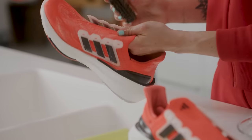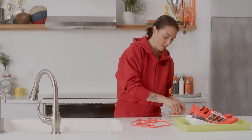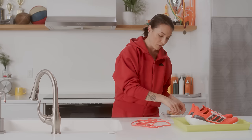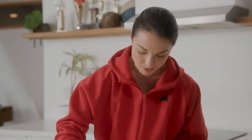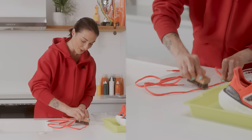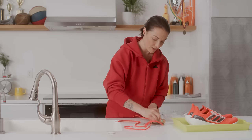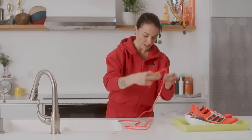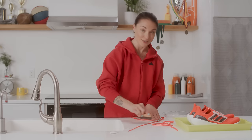These are looking great! Now I'm gonna tackle the laces. You can soak them in the solution ahead of time, or do the same process as the upper — just start to scrub them, making sure to get both sides. Go all the way down the lace on one side, making sure you get a good amount of cleaning solution on there. I'm using the soft bristle brush again because the laces are a woven fabric. Do not be afraid to make a mess here — all in the spirit of having nice fresh Ultra Boost Lights.